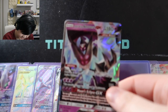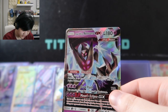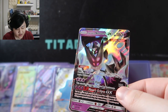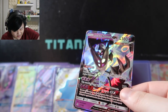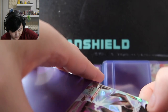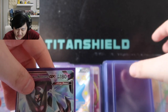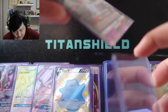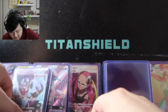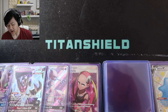Next one: Dawn Wings Necrozma GX from Ultra Prism — the only pre-release event I've ever attended. Out of the four packs you get at a pre-release, I pulled a Dawn Wings Necrozma GX. It's not just the card itself, though it does look really really cool — it's more about the sentimental value. Good memories, pre-COVID, getting to go out and attend pre-release events.